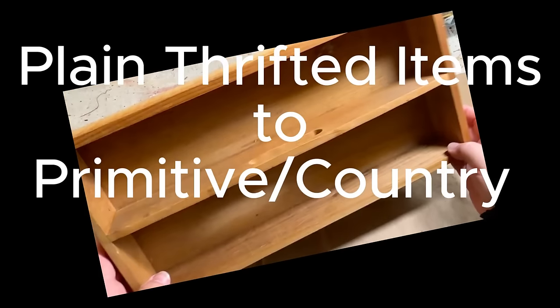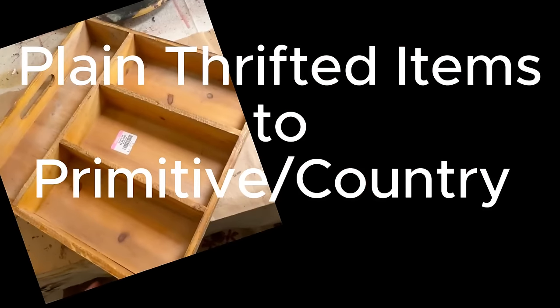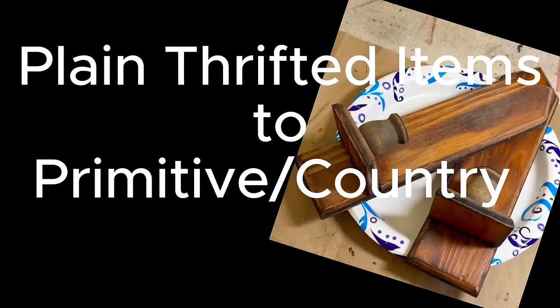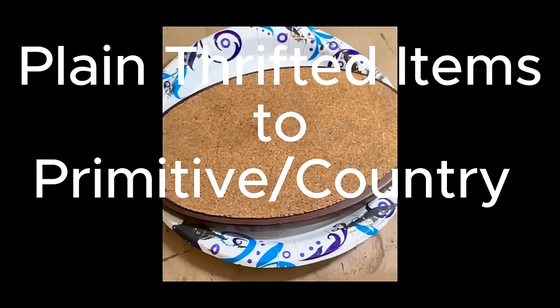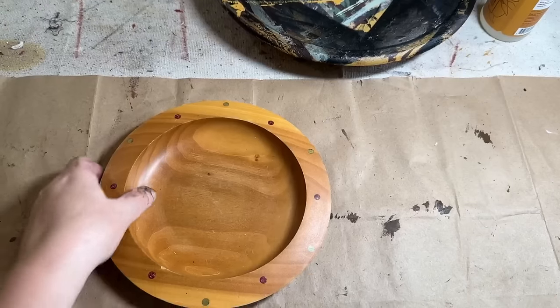Hey guys, welcome to Repurposed My Way. I'm Shelly. Today we're going to take some plain thrifted items that I got from Goodwill and Salvation Army and we're just going to flip them and make them into primitive beautiful decor.